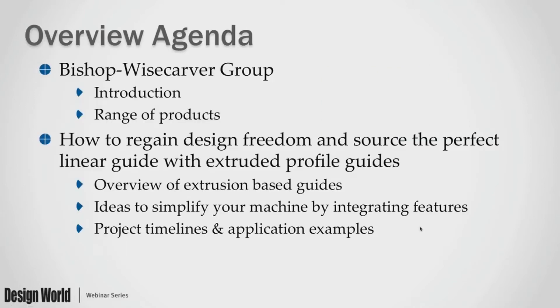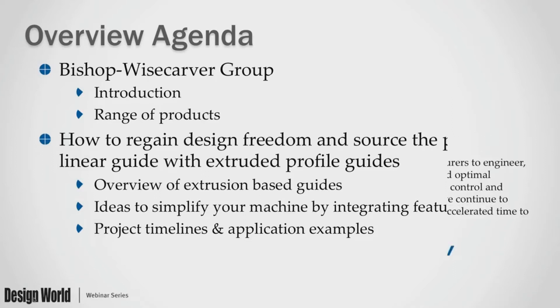Thank you very much for the introduction, and to Design World for hosting this webinar, and definitely thank you to the attendees for joining us today. Here's a brief overview of what we're going to go into. If you're not familiar with Bishop Wisecarver, there will be a brief introduction and explanation of our range of products before we get into the main topic — how to regain design freedom and source the perfect linear guide with extruded profile guides. We'll have an overview of extruded-based profile guides, some ideas of how to simplify your machine designs by integrating multiple features into those profiles, typical project timelines, and some real-world application examples.